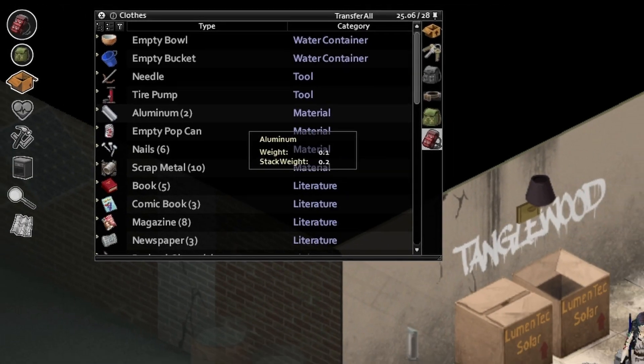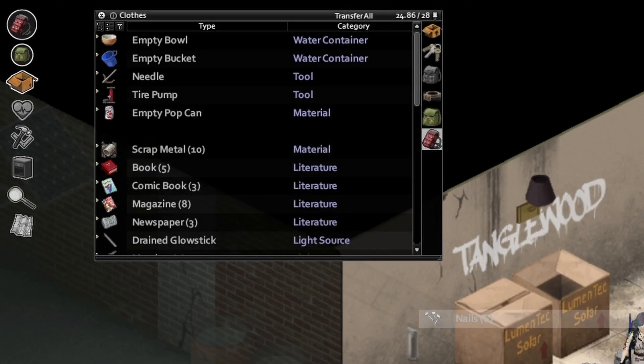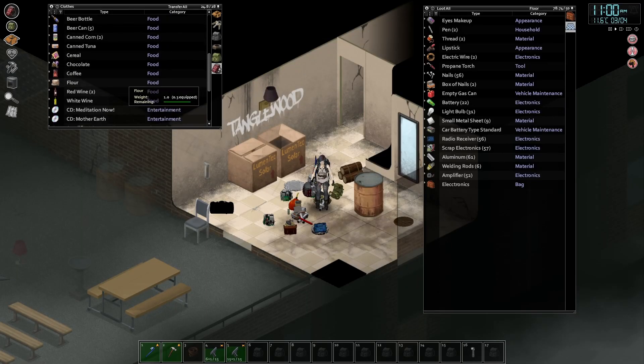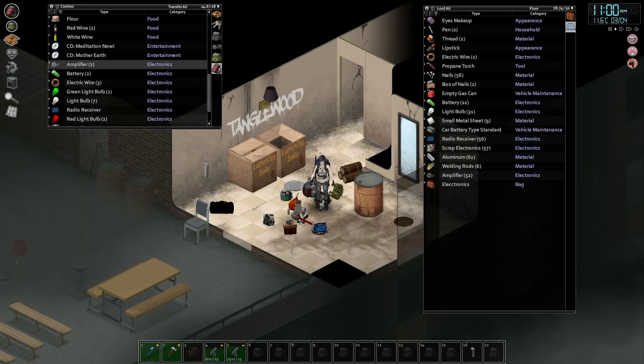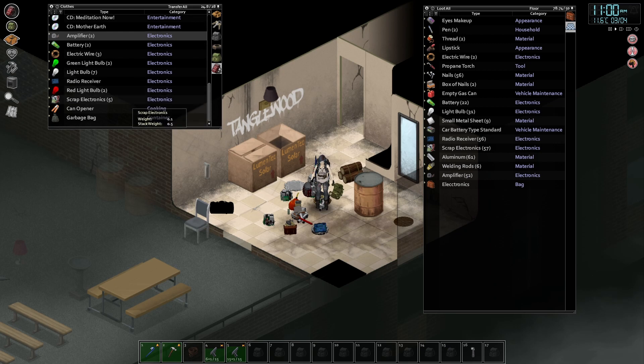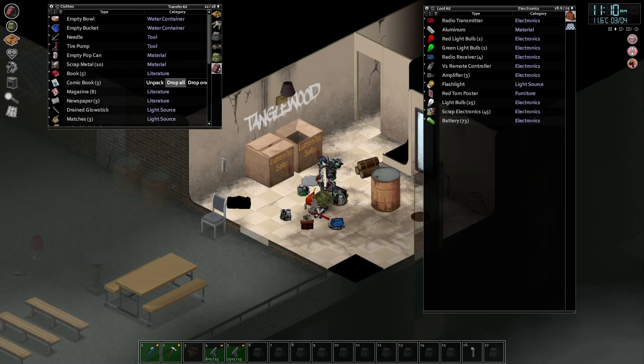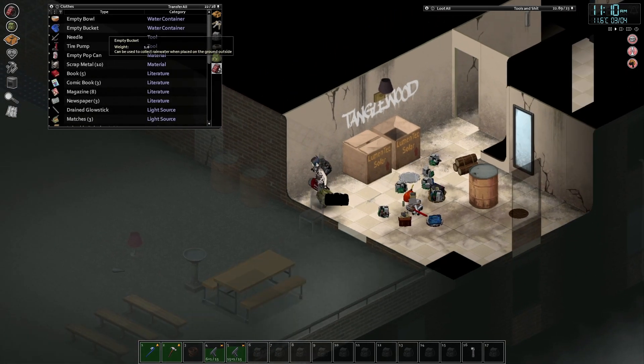If we sort this by category we can pull out all the electrical and the aluminium. It's just kind of annoying that aluminium doesn't go with the electrical goods even though it basically only does electrical. Let's get this all out.